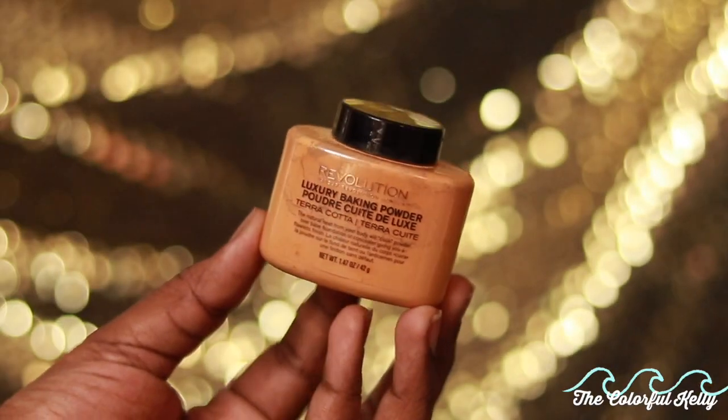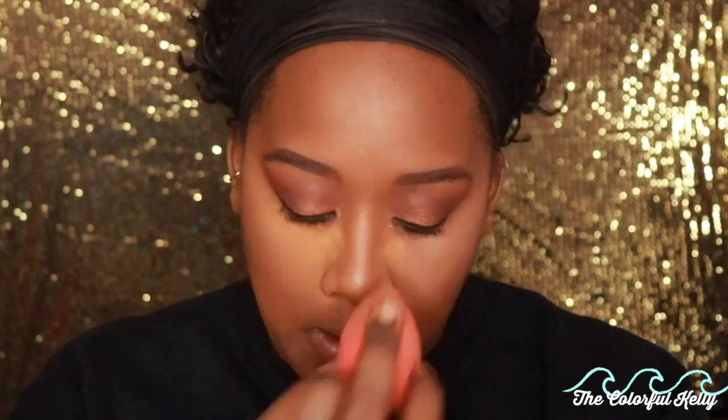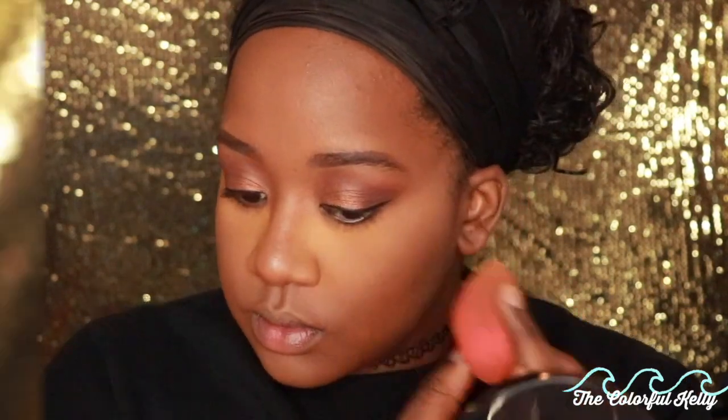I'm blending out that concealer with my beauty blender, then setting it using the Makeup Revolution loose setting powder from Ulta — about eight dollars. I'm using the terracotta color, not the banana. If you have medium-dark to dark skin tone, use the terracotta to set your concealer; it will still give you a highlight without leaving you looking crazy or causing flashback. Get the right color loose powder — that's very important. I'm taking it with my beauty blender and setting underneath my eye, then using the Maybelline Fit Me powder in dark to clean up underneath my liner.